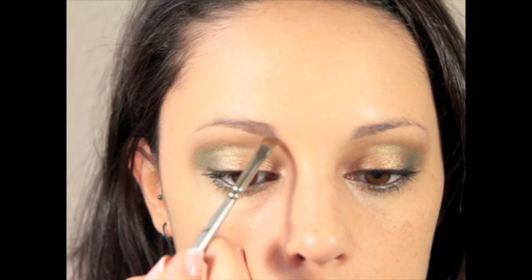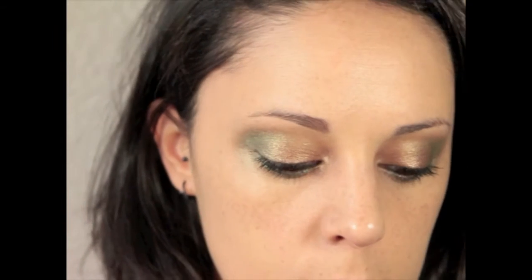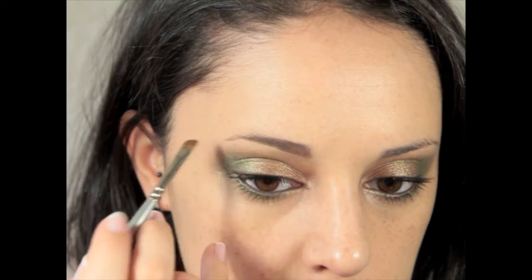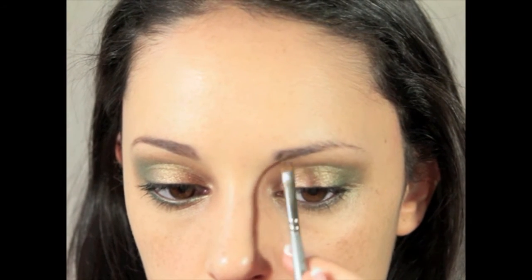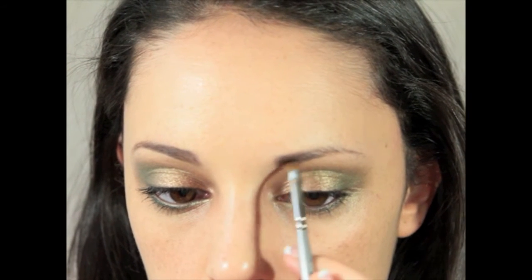Now I am going to move to the eyebrows. Let's take a look at how the eyebrows are coming along, and then move back to the face.